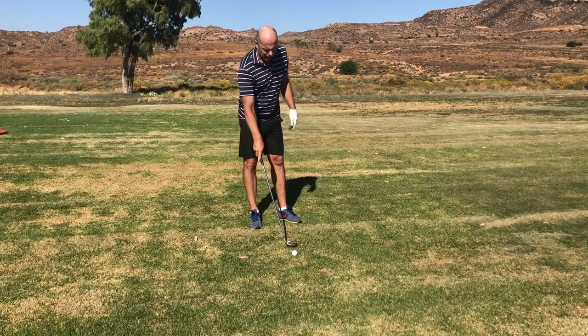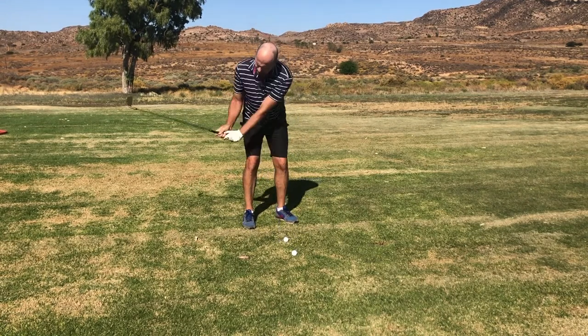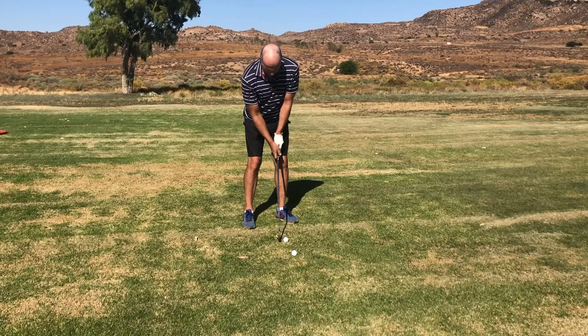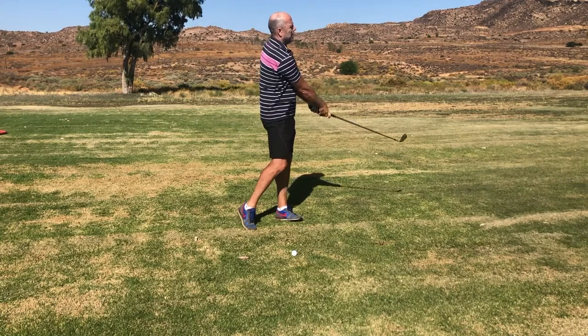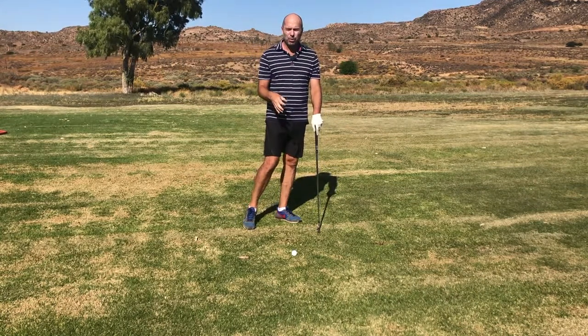Now I'm going to try to get as much speed as I can out of this little swing — small turn and smaller — bang! You'll really feel real action and real speed through the ball.